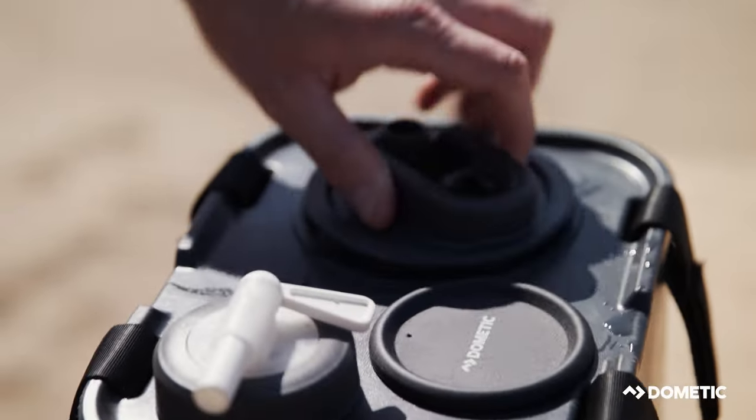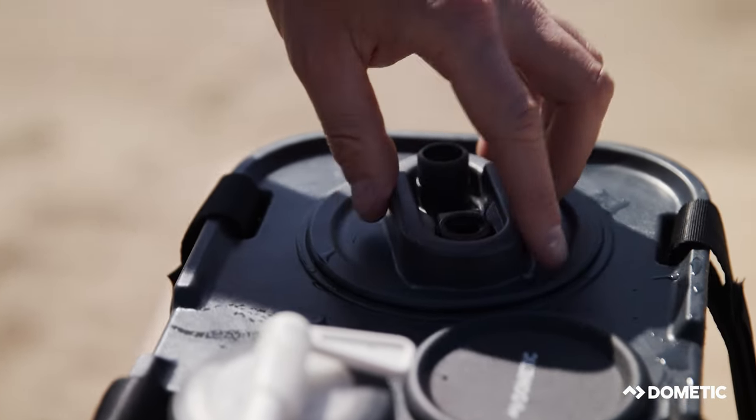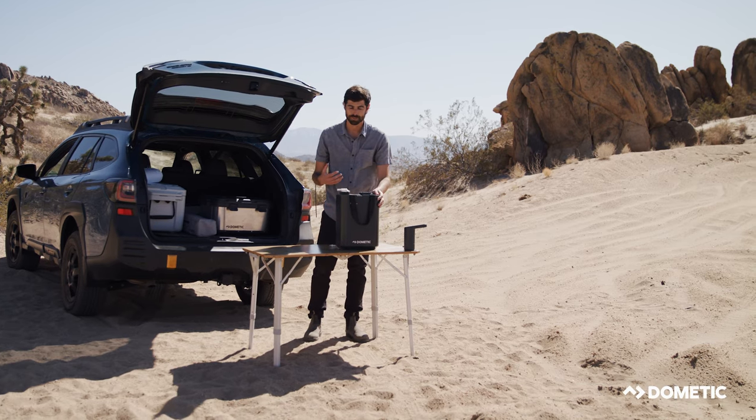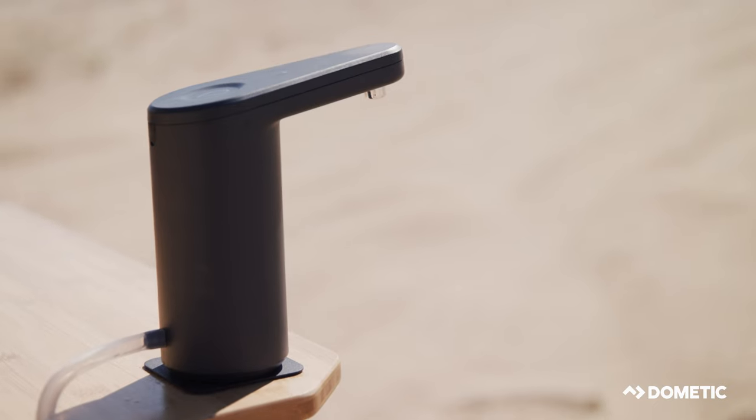Two last features of the water jug are the removable handles. So if you're using this with the strap guide and you've got this water jug strapped down to your roof or something like that, you can take these handles off to make it easier.